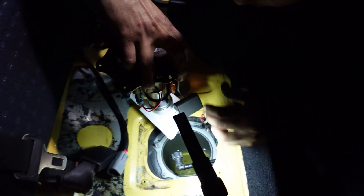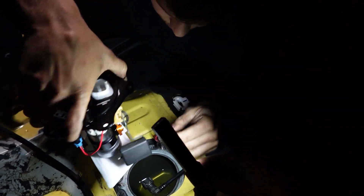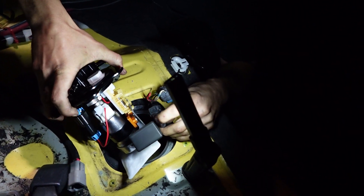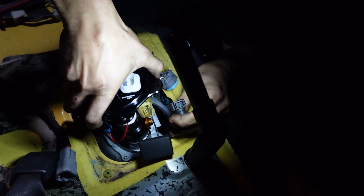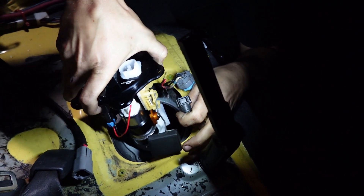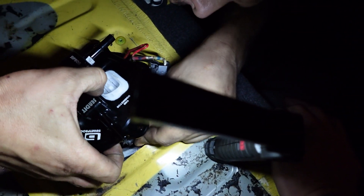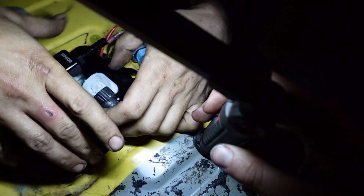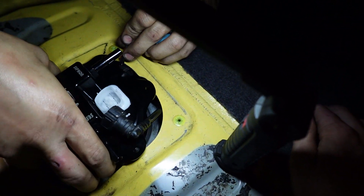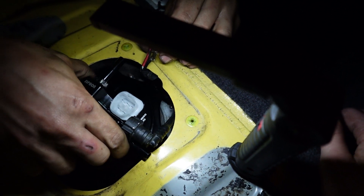Old fuel pump is out. The Bulletproof fuel pump hanger is going in — twin Walbro 450s with the hop switch. This thing's a little bit of a pain to get in there with those two pumps, but not much room — it fits nice.